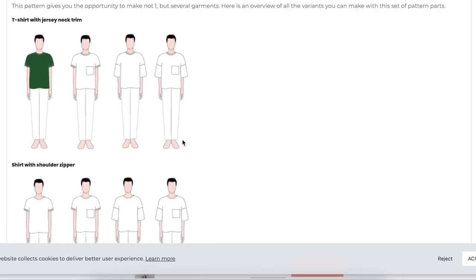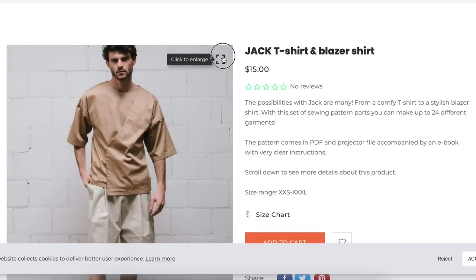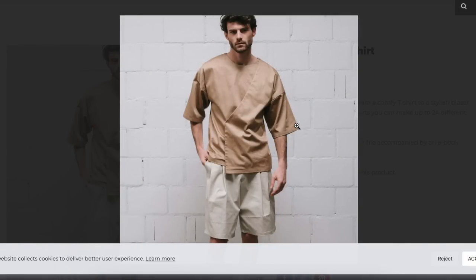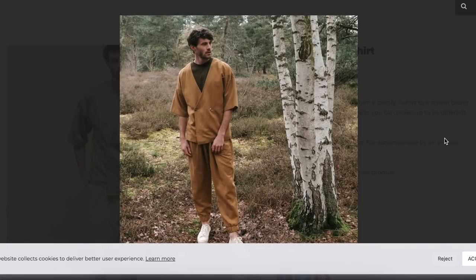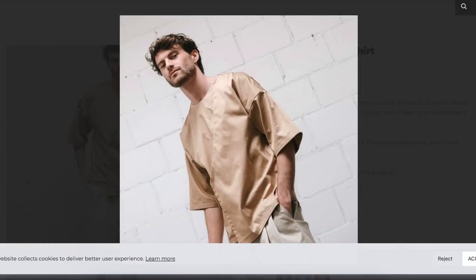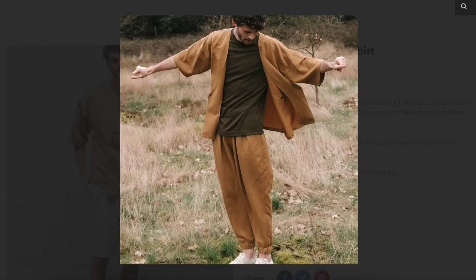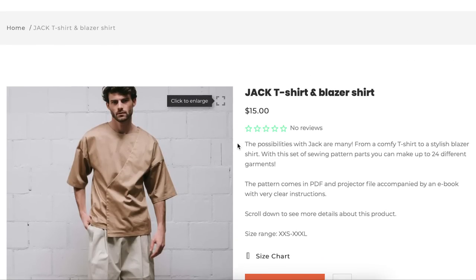I've never even heard of anything like this before, much less seen it. And since all the little croquis were men — is this designed for men? My guy would never wear this, but if I saw somebody wearing it on the street I'd be like, wow, that guy is very stylish. If you wanted to make it for a lady — it's just kind of like a robe, giving kimono-robe vibes. Love those pants too. It is an interesting concept for sure. Blazer shirt — never heard of such a thing.